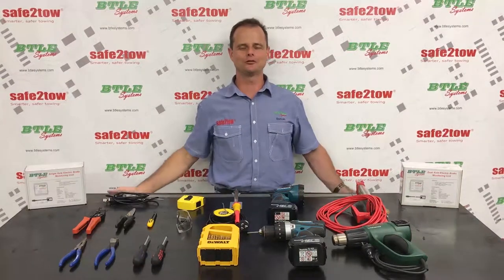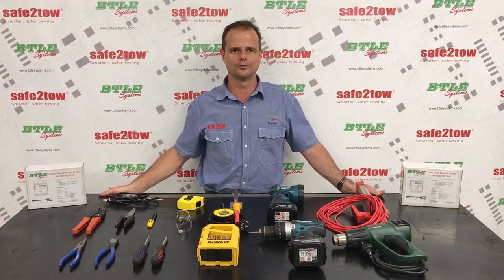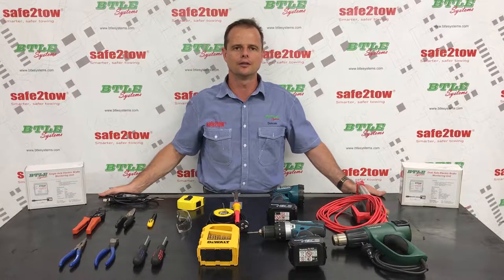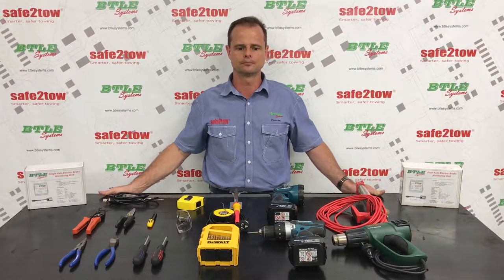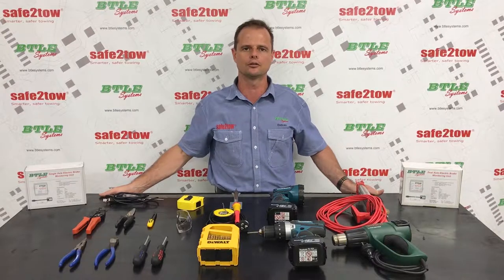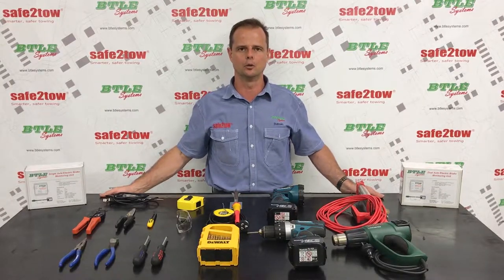Hi, my name is Duncan. This is the first video in our series of how-to videos where we'll walk through the process of installing the safe-to-tow electric brake monitoring system. I should point out that these videos aren't intended to be DIY instructional videos — they've been put together for the information and benefit of personnel who are licensed and accredited to work on electric brake systems. In this first video, we'll go through the tools and materials that you should set aside before you start the installation, because having the stuff at your fingertips before you start will always make the installation a bit easier and a bit more enjoyable.